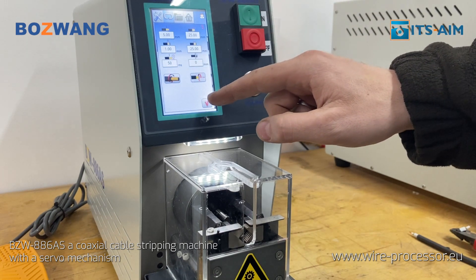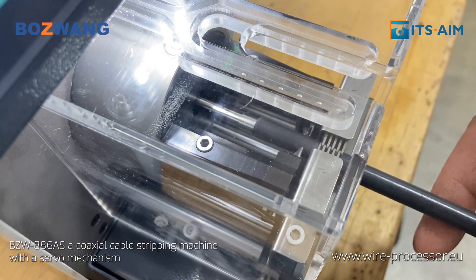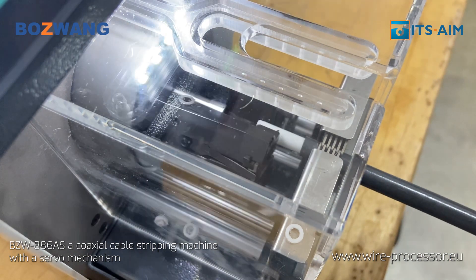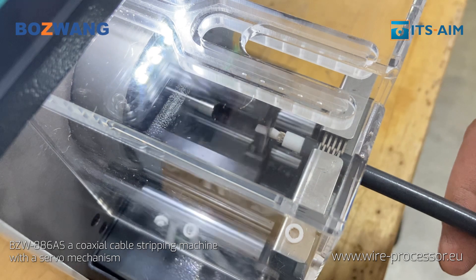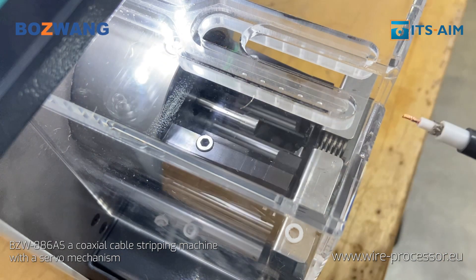An ingenious design of a protective cover ensures safe operation without loss of efficiency. The waste container is used to collect wire remnants and maintain the cleanliness of the device.